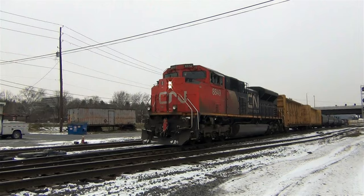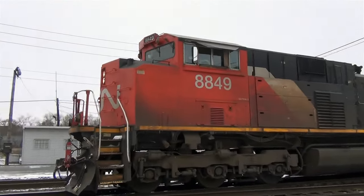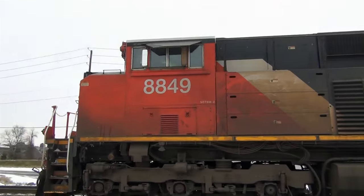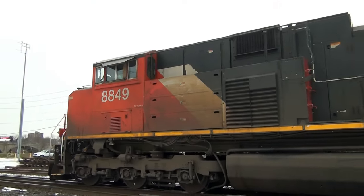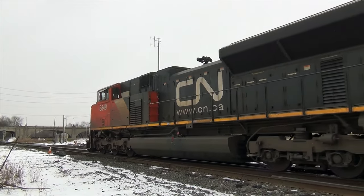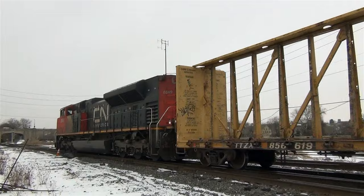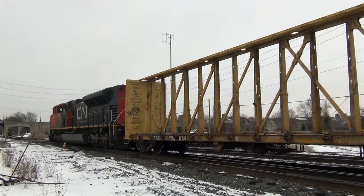That's important. One example of a push-pull train is a train that has a locomotive at one end, connected via some form of remote control — such as a multiple-unit train control — to a vehicle equipped with a control cab at the other end of the train. The second vehicle may be another locomotive or an unpowered control car.